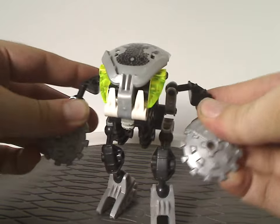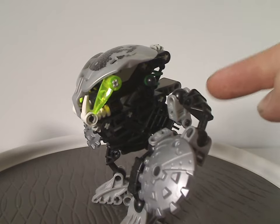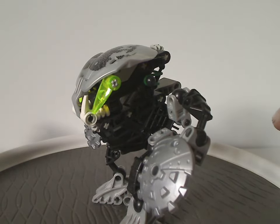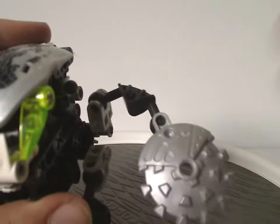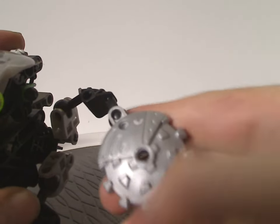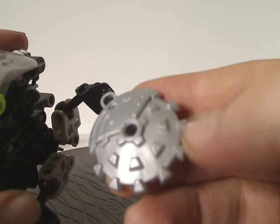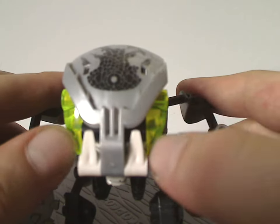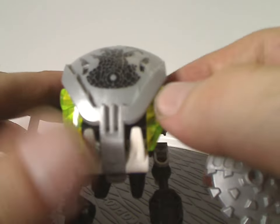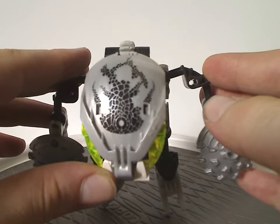Now onto the only other one in this review, Nuvak Kal. Like the other Bohrok-Kal, it has the same build but is obviously all black, with the limb pieces in black instead of gray like the original Nuvak was. As for his shield piece, it has kind of a soft blade look to it, kind of like Onua Nuva's buzz saw swords. His eye pieces are just like the other Nuvak and Nuvak Va, and the face shield is in silver with that shield marking in it like the other Bohrok-Kal.